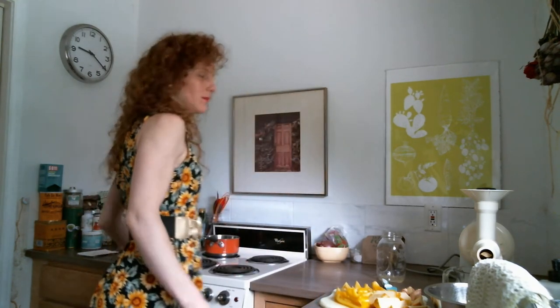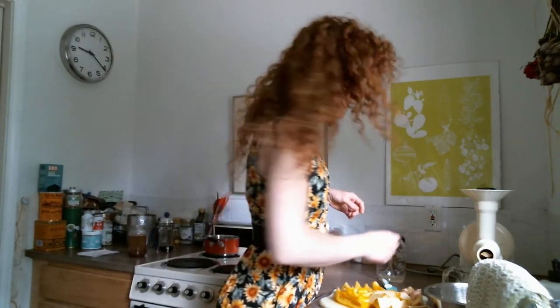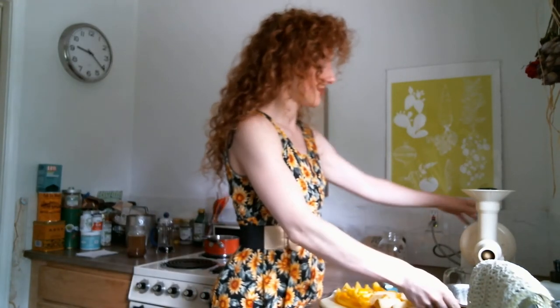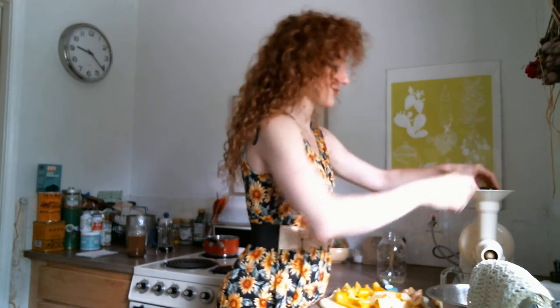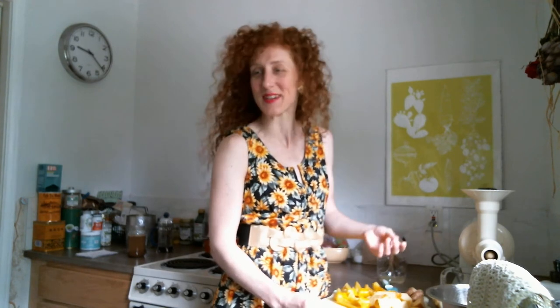I'm going to take a sip of my mushroom coffee. It has cacao and — I almost said ayahuasca; that's not the word I was trying to say — ashwagandha. That would be a very different show if I was drinking ayahuasca. This is looking good. I'm using a lot of ginger today because I just wanted some spicy ginger in there.